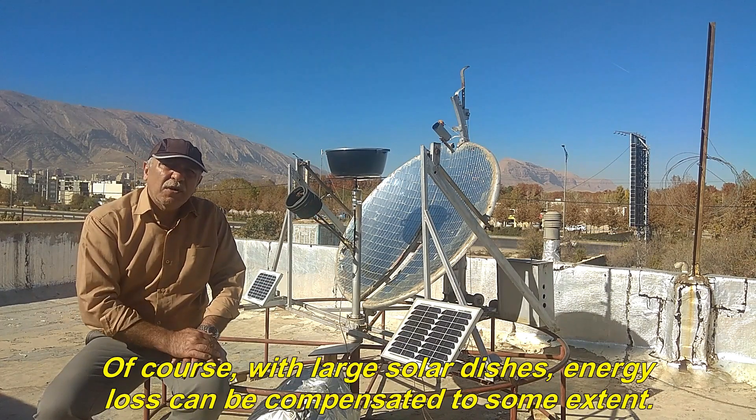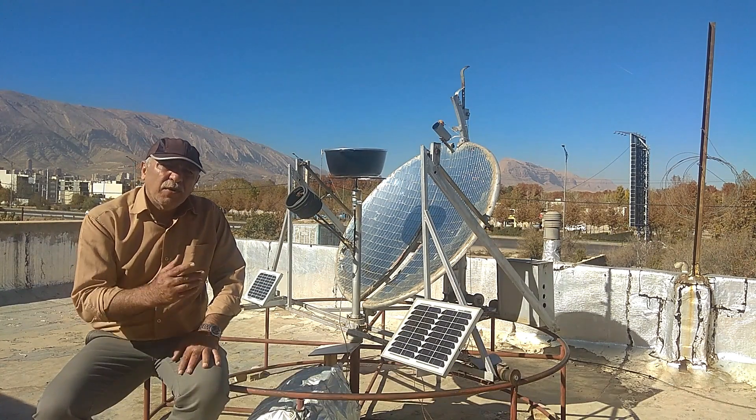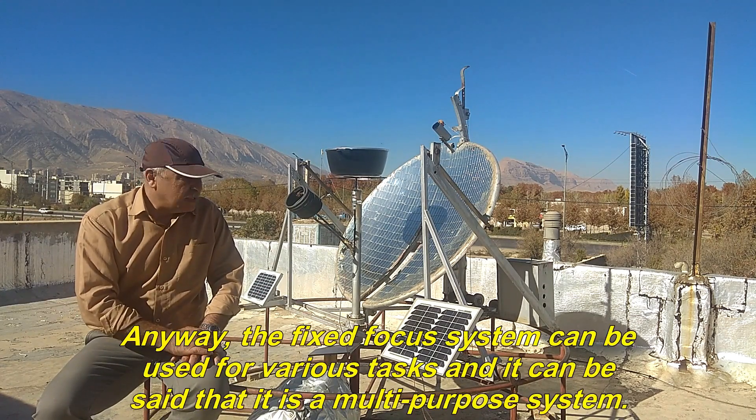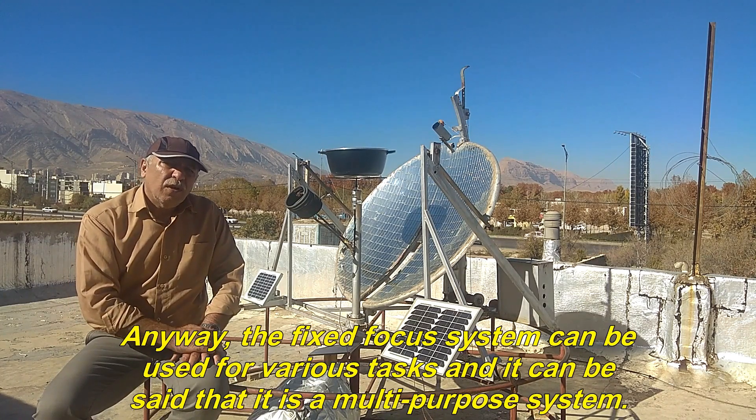With large solar dishes, energy loss can be compensated to some extent. The fixed focus system can be used for various tasks and it can be said that it is a multipurpose system.